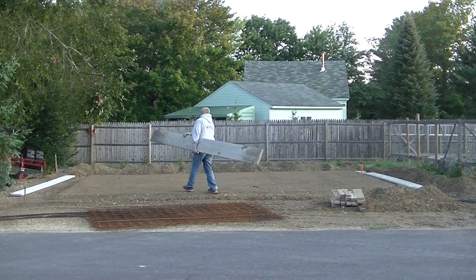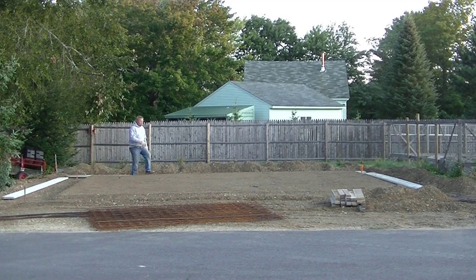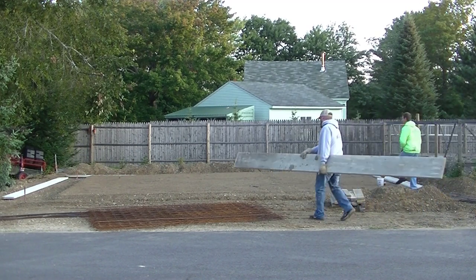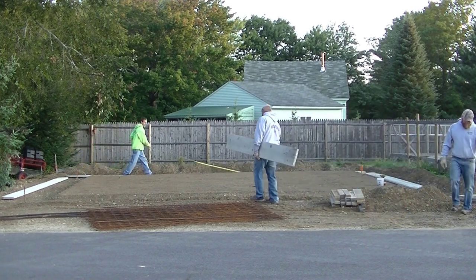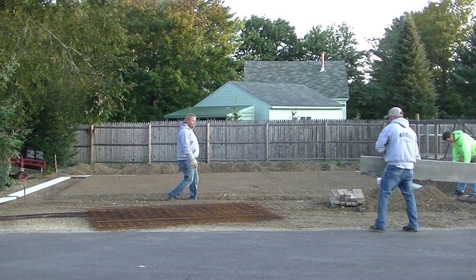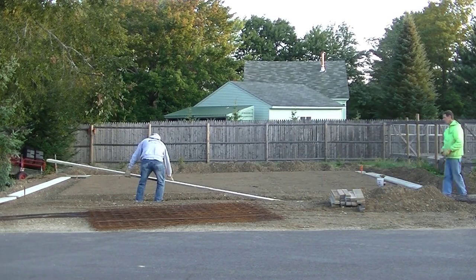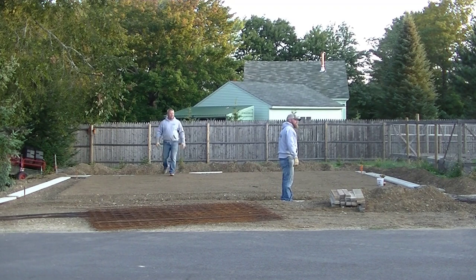What we're doing here is we're getting the forms laid out. The excavation guy, the guy that did the gravel, did a really good job getting the gravel ready and prepped for us. He's got a good level gravel pad here, all compacted, and he dug the haunches down really nice. So it just makes for a good work environment here and makes it go fast.